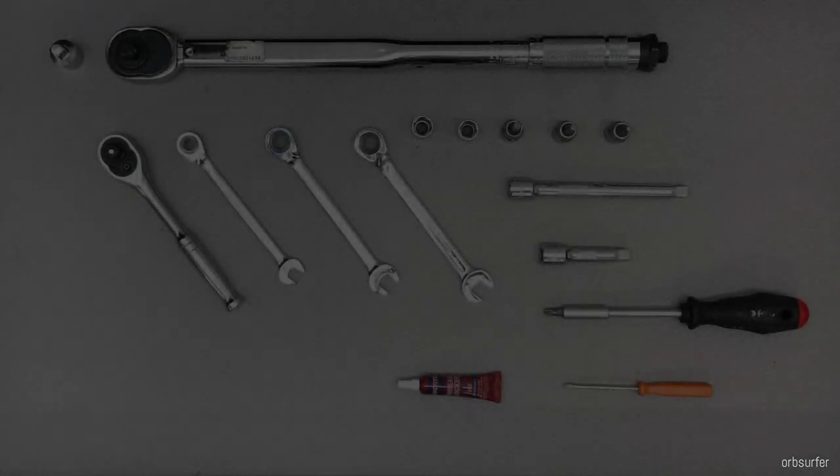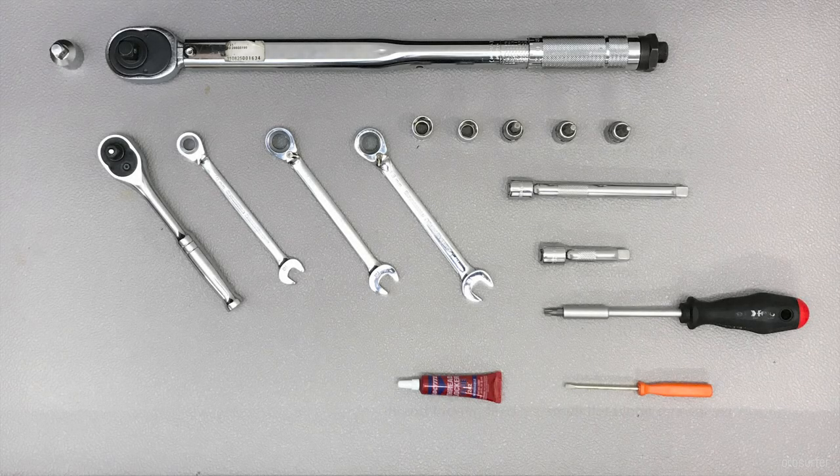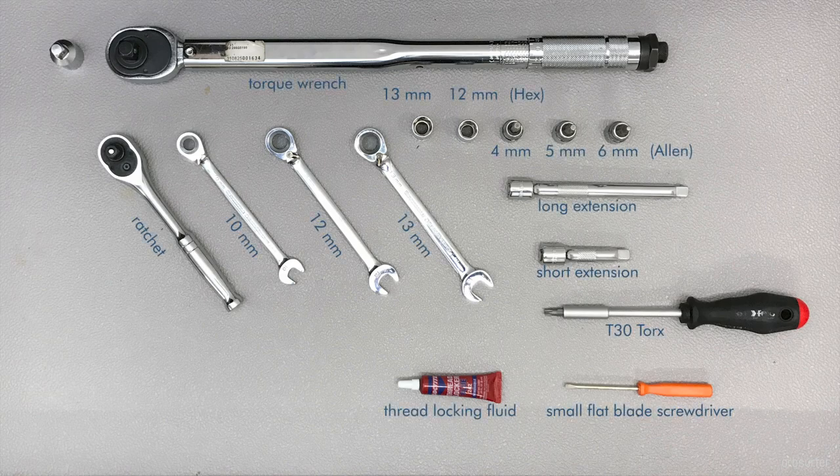The number of tools you need to first disassemble and then reassemble and install new parts is a little insane for such a small kit. Also, Turatec could have made better choices when it came to fasteners — you don't really need to use an Allen where you can use a hex, because a hex is easier and puts less stress on the bolt.